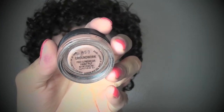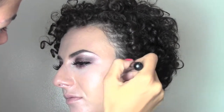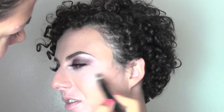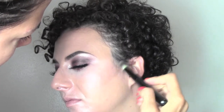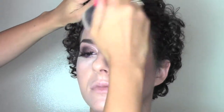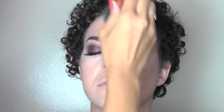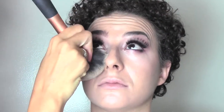Moving into contour, I'm doing a cream contour using Groundwork paint pot by MAC — this lovely muddy brown color which is perfect for a very natural, soft contour. I'm applying it with a flat foundation brush in a line that goes from the top of the ear towards the corner of the mouth, blending everything upwards towards the temple. I'm now setting everything in place with a really light powder — the Mineralize Skin Finish by MAC in color Medium.